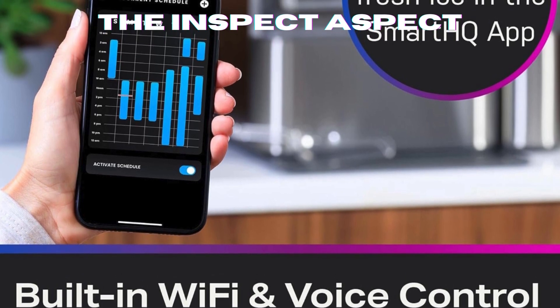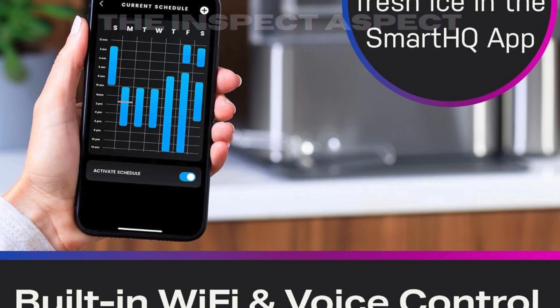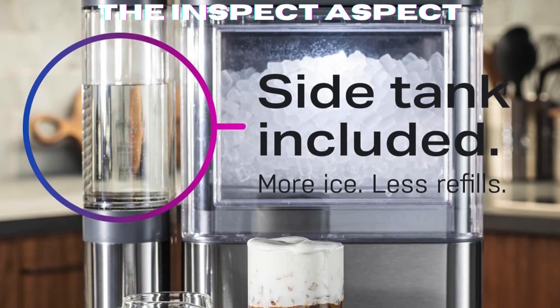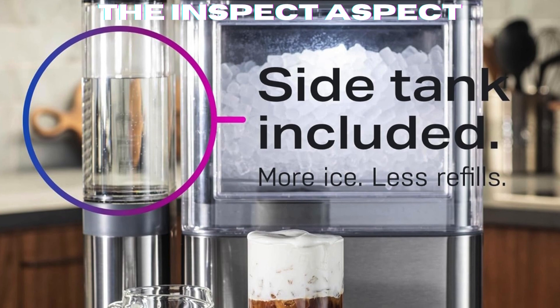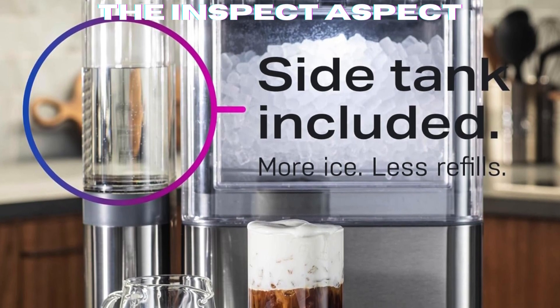This is a smart ice maker with built-in Wi-Fi and voice control. You can pair it with the SmartHQ app to monitor device status and schedule fresh ice. Plus, it's compatible with Alexa and Google for voice controls.